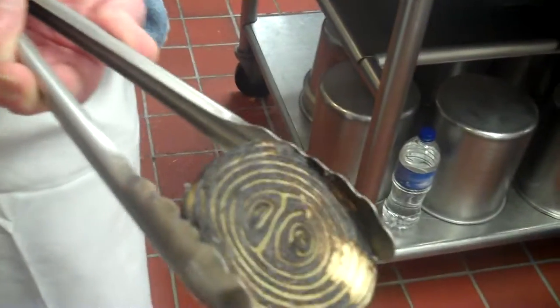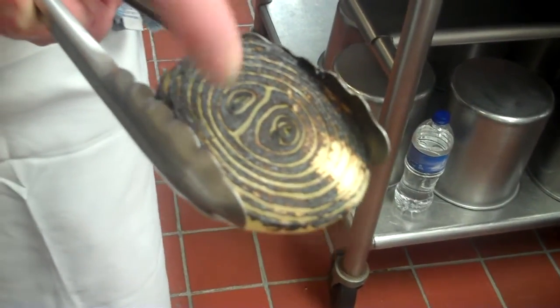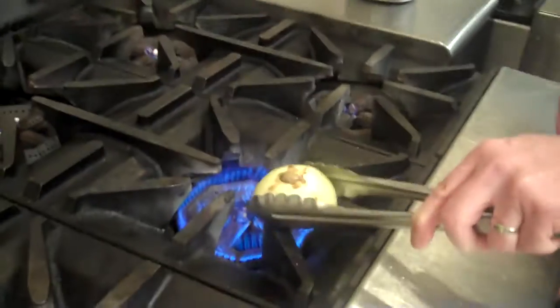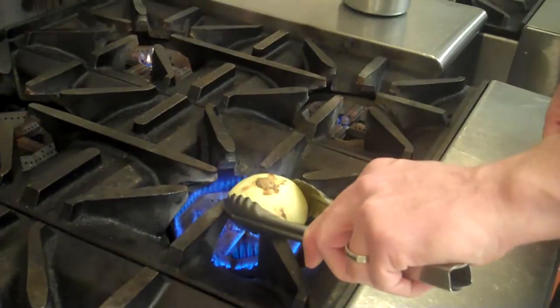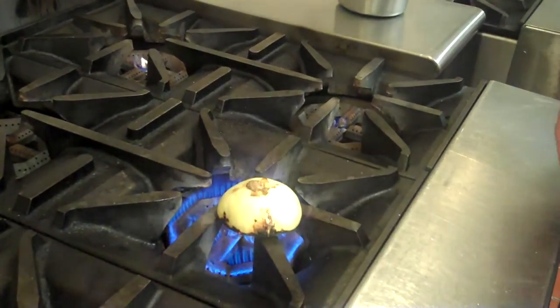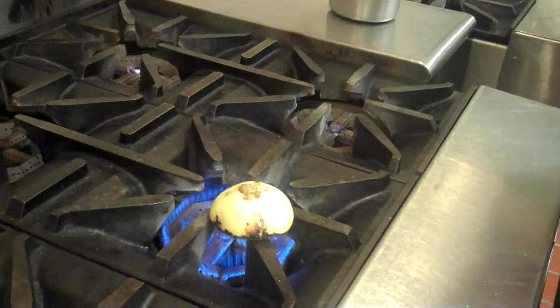Let's take a look at it now and see where we're at. I got one little piece there — I'll rotate that a little bit. But basically, that's what you're looking for: the burnt face of the onion.